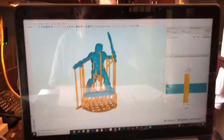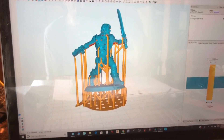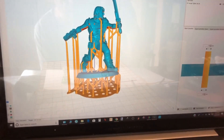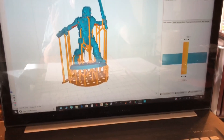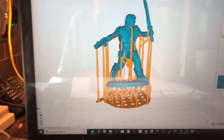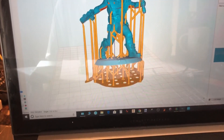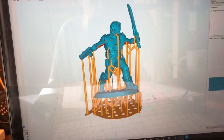Here on my laptop is a program called Formware 3D — it's a resin printer slicer, kind of like Simplify3D. It costs around $150 but I think it's worth it; it's a little easier to use and I was able to do all the support work in it.